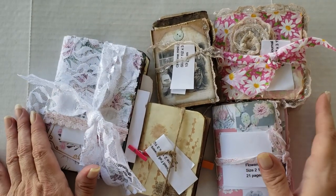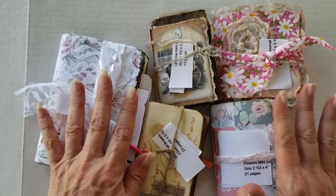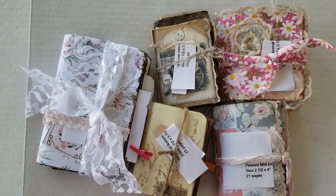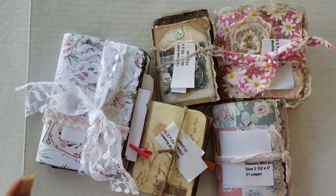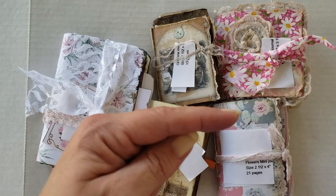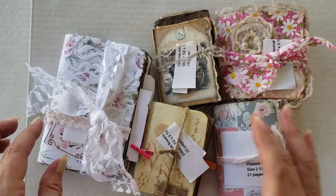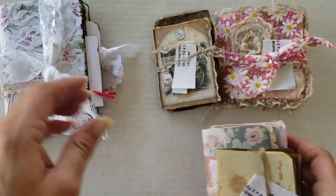Hey y'all, it's Diane with Shawcraft 1 at my old barn door. I'm here to add some journals to the booth for Miss Kathy Baldwin. She sent me some super cute little mini journals and then I have two big journals in a box over there. I'll bring those out last, but I figured we'd go ahead and do the little mini journals first. Let's just get started and see what she sent us.